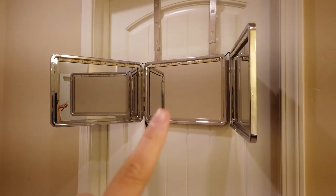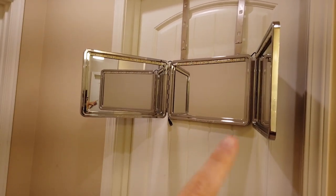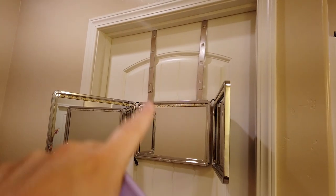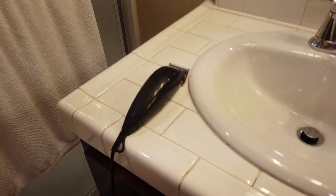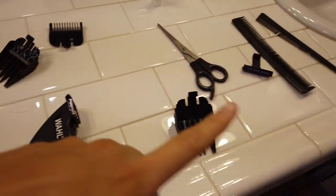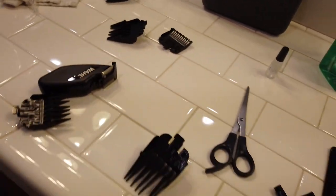We're both going to cut our hair for the very first time right now. Kevin has his whole setup — let me show you. He bought this mirror, it's like three mirrors so you can see the back of your head, and it just hangs on the door. He has the clippers and all the different heads.